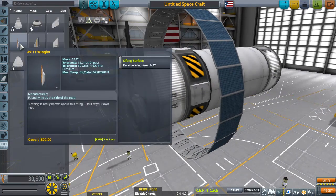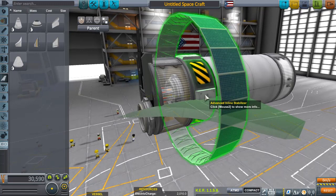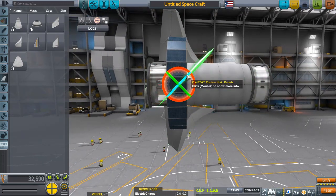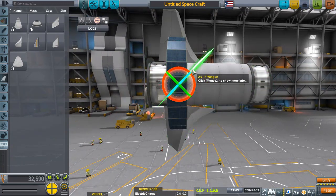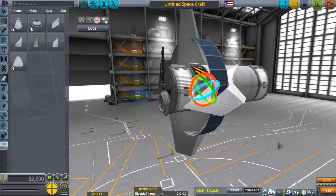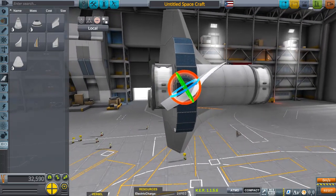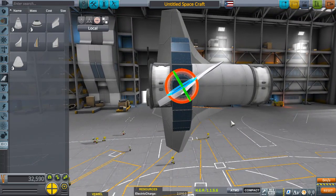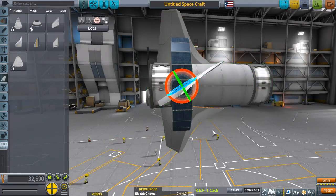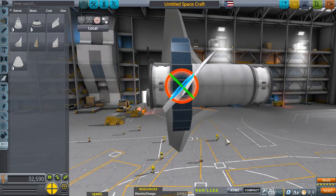We're going to use the AV-T1 winglets because for the Solar Nations tech tree they are the lightest and best at what they do. We're going to go for a 45-degree angle. You can go faster by tilting the blade more to dig into the incoming air — however, these fighters are also meant to do twirls, dogfights, and dance around in the sky, so 45 degrees gives them better acceleration from zero to sixty.